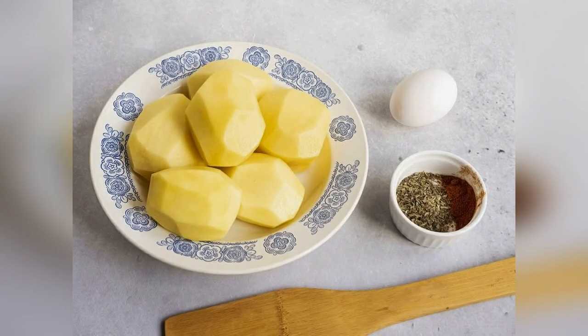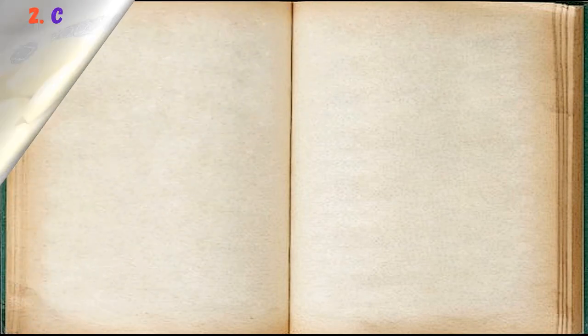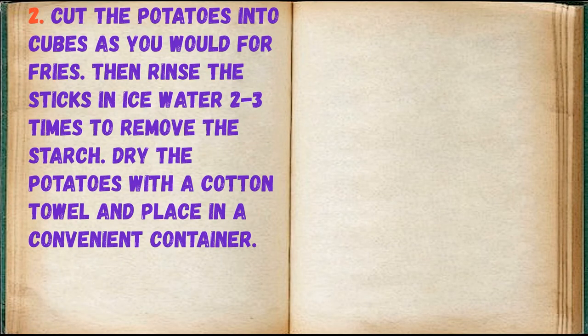Prepare all required ingredients, peel and wash the potatoes. Cut the potatoes into cubes as you would for fries, then rinse the sticks in ice water two to three times to remove the starch. Dry the potatoes with a cotton towel and place in a convenient container.